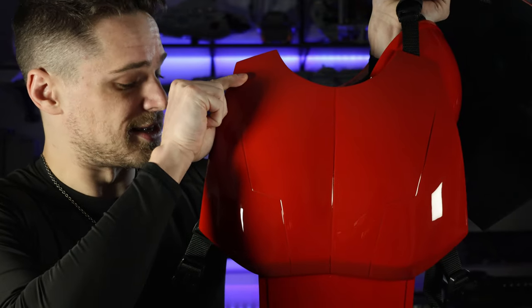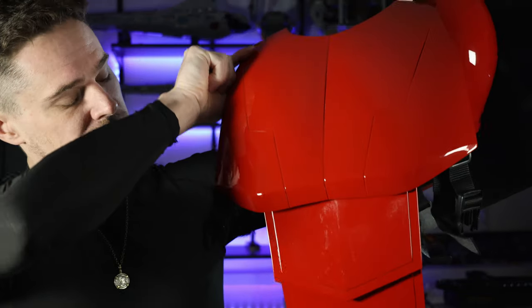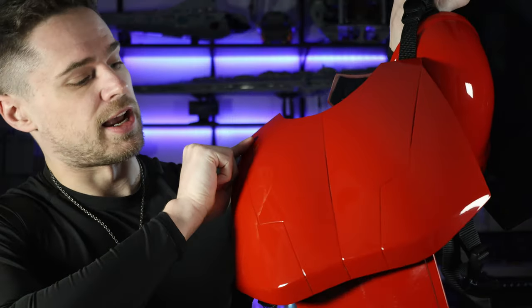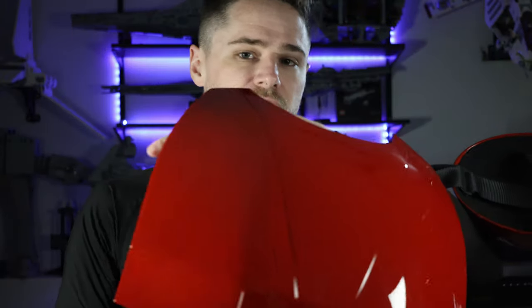Next up is what I call the lobster armor. This armor goes on over your shoulders, and even covers your shoulders with a shoulder armor. The back plate is just as nice as the front. The appearance of this armor with the different shades of red just gives this cosplay an awesome look.